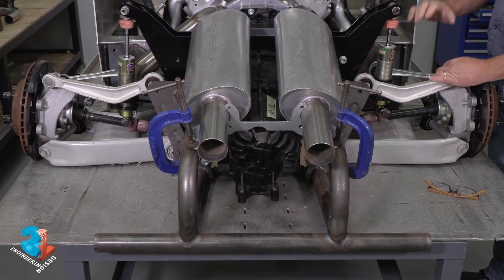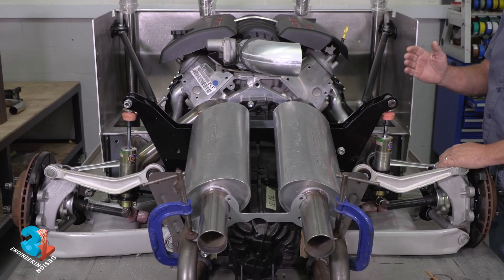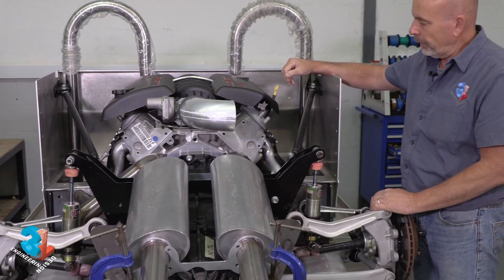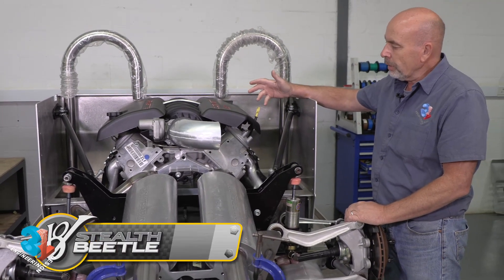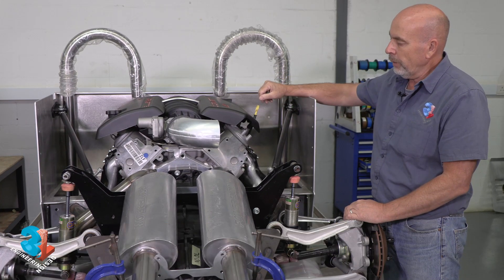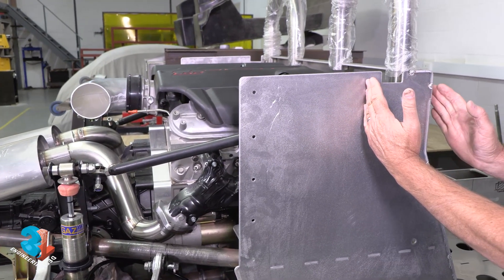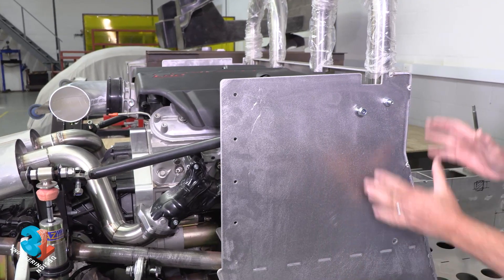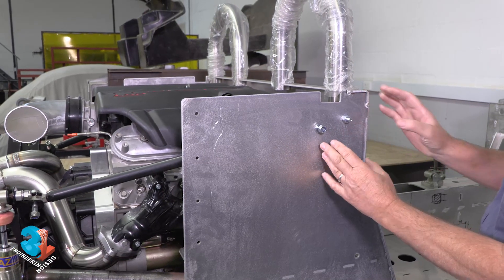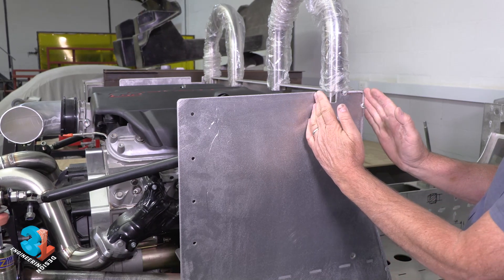With the rear suspension, the cradle, the gearbox being in the same original position, the complication of course has been that we're sitting with an engine that's a lot longer than the Audi. A longer engine means that the engine now fits against or right through the rear firewall. So on the new chassis, we've had to move this part of the firewall quite a lot forward — roughly give or take three to four inches forward — to clear the cylinder heads of the LS motor.